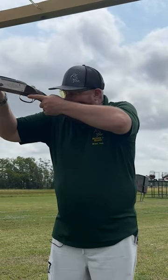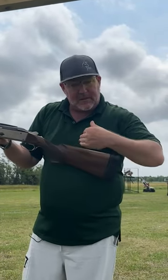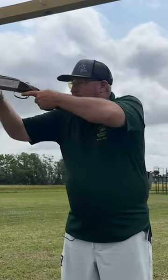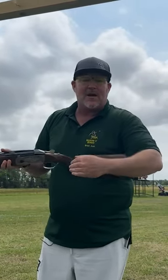The more cheek pressure you have to put on the gun, the more perfect everything has to be — hand placement, length of pull, where it actually sits inside the pocket. All that has to be perfect. If we set the gun up to where we have slight cheek pressure on it and it's lined up, everything becomes very forgiving. And that's what you're looking for, so the mount doesn't have to be perfect every single time and you can still hit the target downrange.